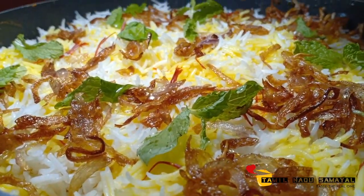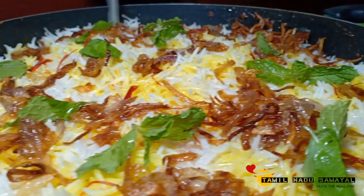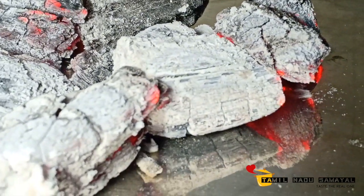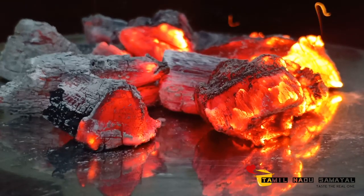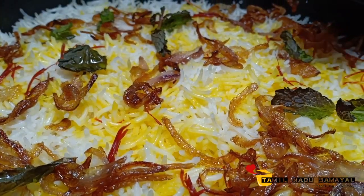Now add some salt. We're going to add a small amount of water. This is a very good taste of vegetable biryani.